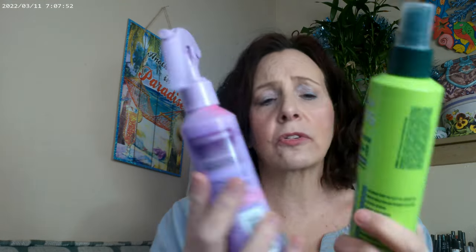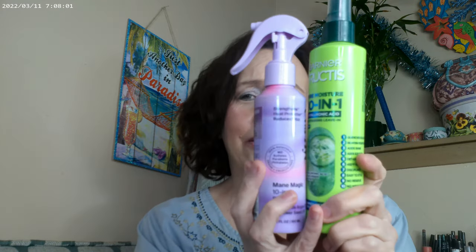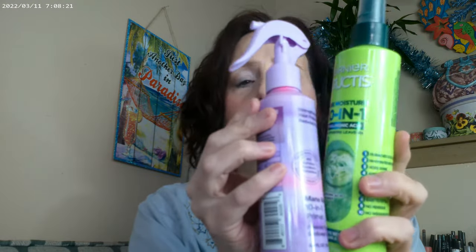I definitely recommend either one — they're really close in price, I think this one's $12 and this one's $10. I can actually get two different hairstyles out of them. I'm not following the curly girl method, but I did want better hair, and both of these products are working really well. I suggest either of them — and that's the video, thank you and have a great day!